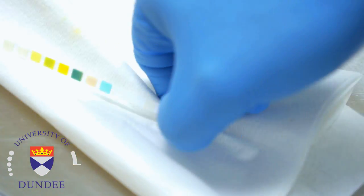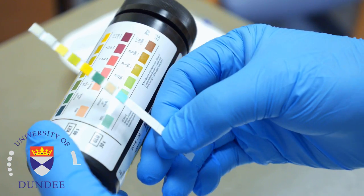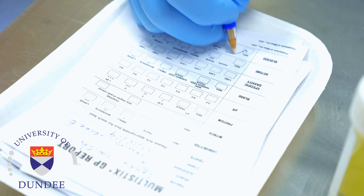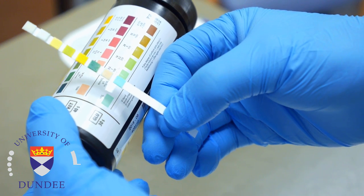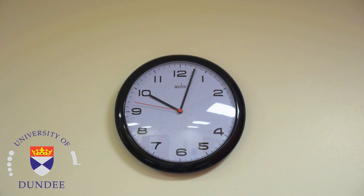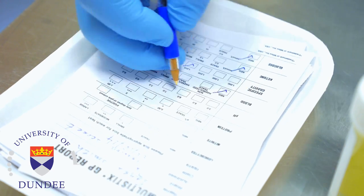Hold the strip at an angle close to the colour blocks on the colour chart and match carefully. Read the reagent strip after the recommended time has elapsed — proper read time is crucial for optimum results. Document your analysis readings on the correct form.